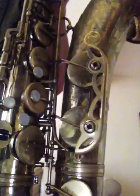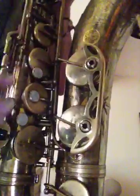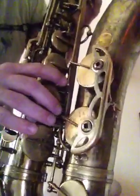Here's a sample of my Selmer Mark VI, 74,000. You see Emilio Lyons' sticker — this is a repairman in Boston. No lacquer on this horn, delacquered by Anderson Plating.